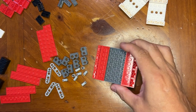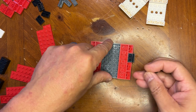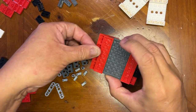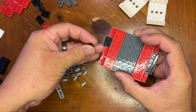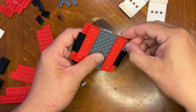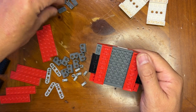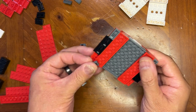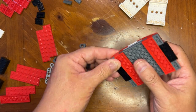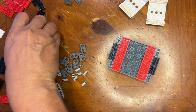So that's like that and this will go here, this will go here, this is gonna go here, this is gonna go here. Like that — I need three more of those, so they'll go like this, and then like that. Now let's see what else I'm doing here.